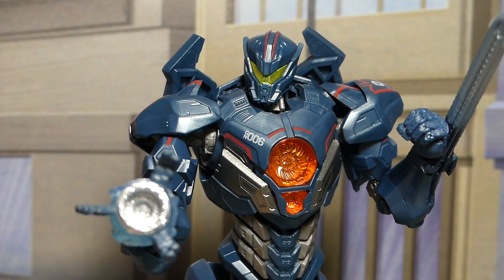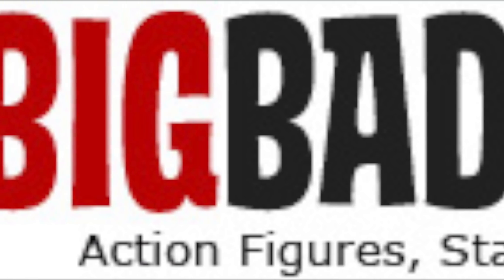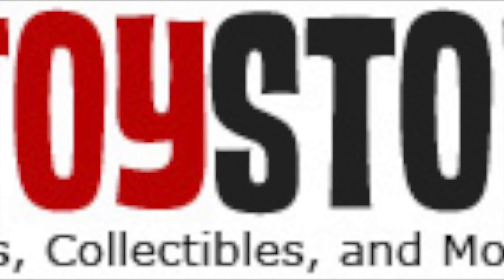You should know, I'm a big deal on the resistance. So big, I need a Jaeger. I need a Jaeger shot after hearing that. Get these now at BigBadToyStore.com, and subscribe!